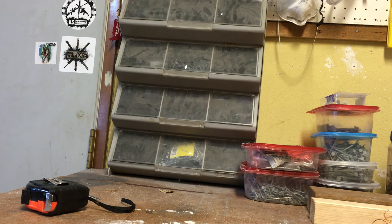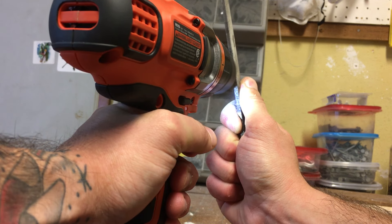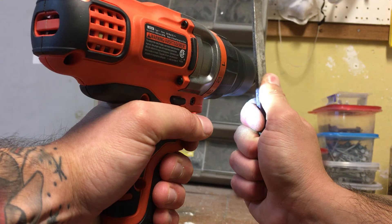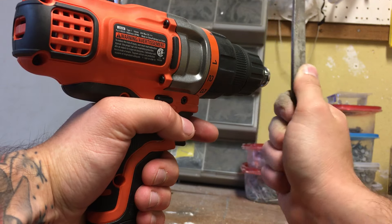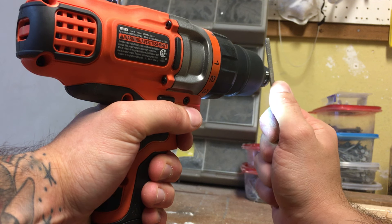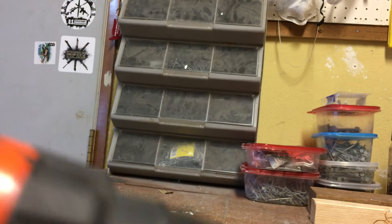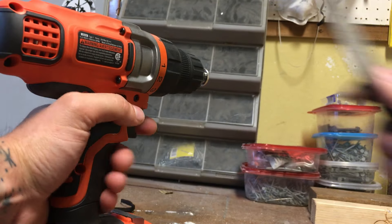I wish I knew how to edit because I would add music so it's not just you watching me do this. Fresh battery — this should help. I'm kind of just going back and forth as I do it. Okay, you can see we're pretty much there — it looks a lot worse on camera. Give it a couple more passes.